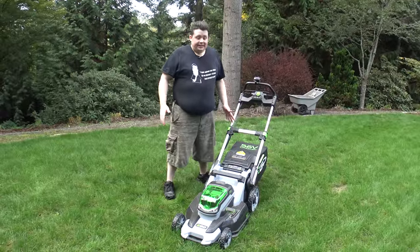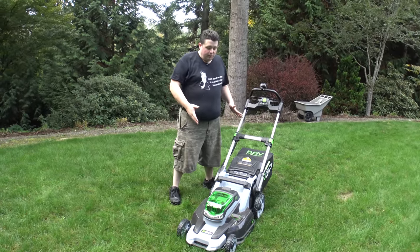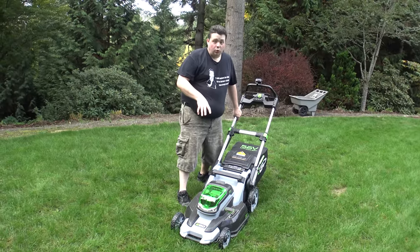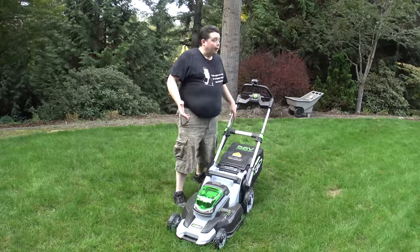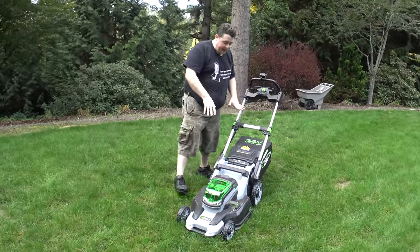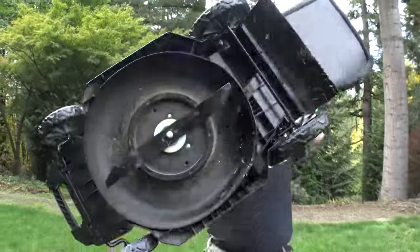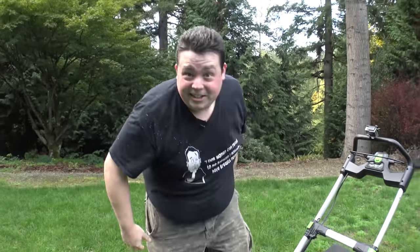My favorite thing out of the entire lineup is of course the lawnmower. This lawnmower can use the small battery or the big battery, but I'd recommend using the big battery because this thing does have a lot of torque and uses a lot of power. I can get through my whole yard on one charge. This guy is actually very, very lightweight — I can pick up the whole mower, probably almost over my head. And I'm a nerd, and I just did that.